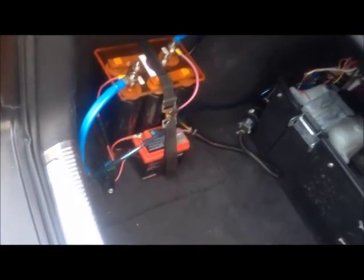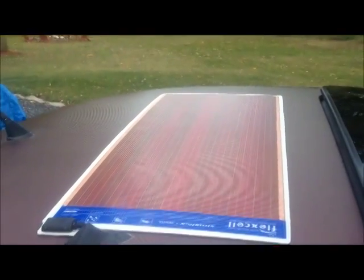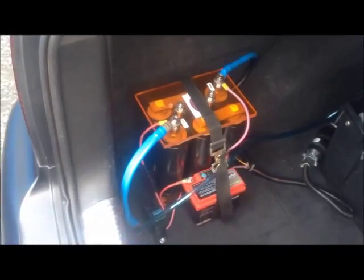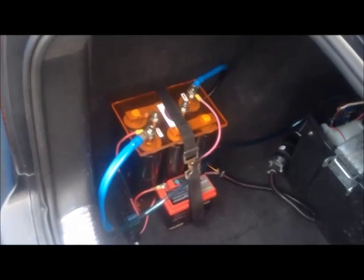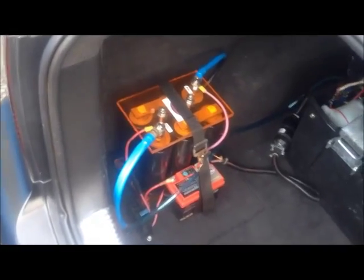That battery also works in conjunction with this solar panel here. This is a 7-watt solar panel, which is wired directly into the vehicle's electrical system through the cigarette lighter outlet right here, which is always energized. The solar panel pumps in 7 watts of juice into this small lithium ion battery and capacitor setup to keep the capacitor fully topped off, charged, and ready to go in the event that the car sits for any length of time.